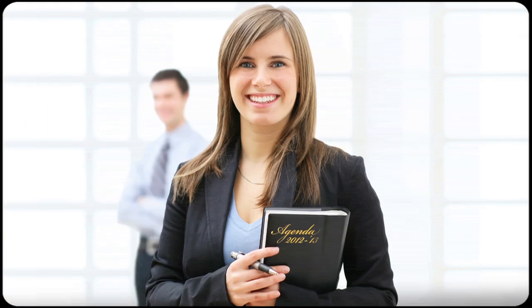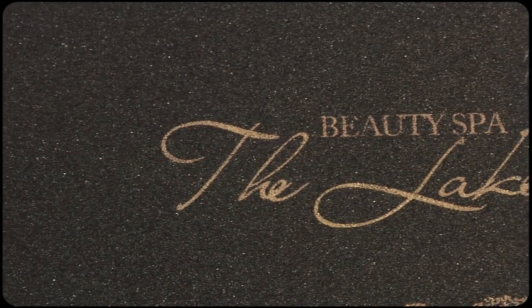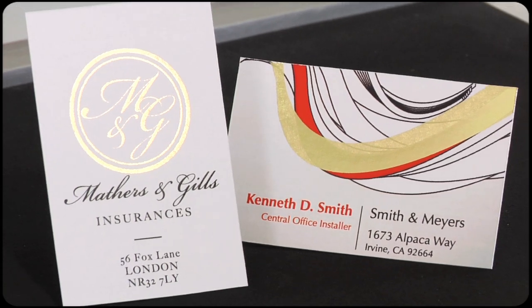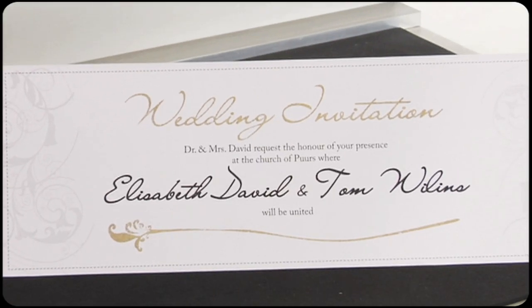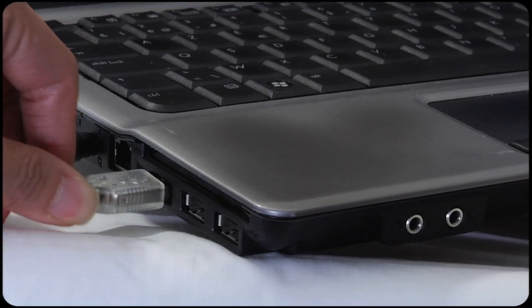Unibind is bringing you an exceptional tool to print emotions in your communication. The Unifoil printer prints foil on hard and soft covers, on cardboard and paper, even on plastic. Thanks to this digital foil printer, your work always stands out, and best of all, it's just plug and play.